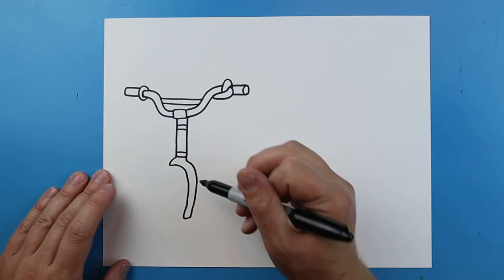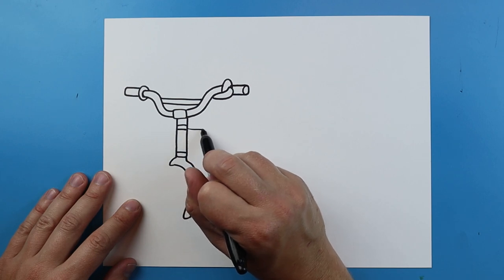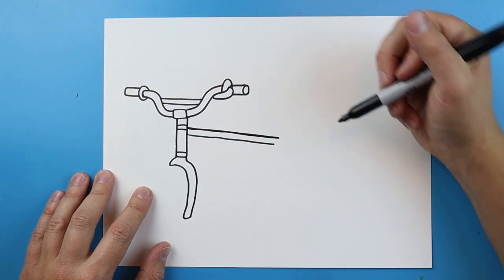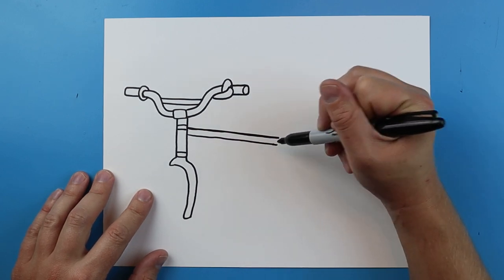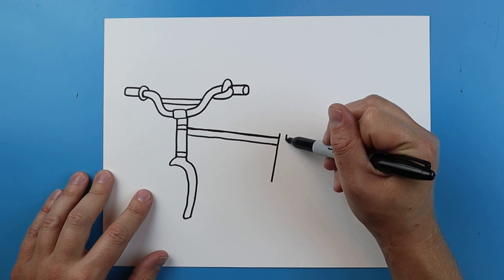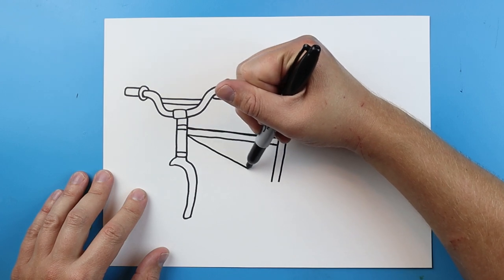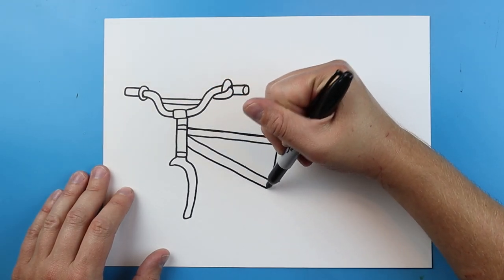Now let's draw the back of the bike before we add all of the tires. Starting right about here we're going to make a nice straight line that goes to right about here — just draw your line, go to there. Then we're going to do the same thing, just going to make this line a little darker. Starting back here we want to draw another part of the bike, so we're going to draw a line that goes down. Right here I'm going to make another line that's going to go down. Then I'm going to make a line that's going to go right to this spot, just a nice angled line, and then another one that goes right to here.